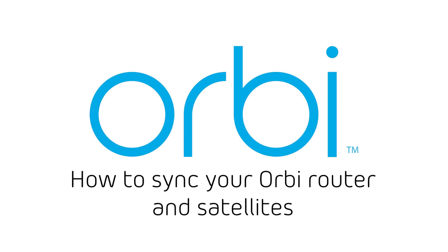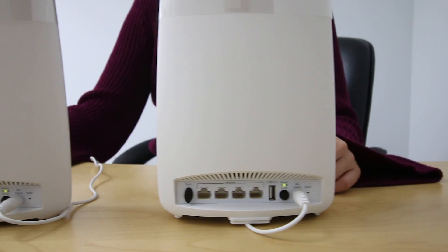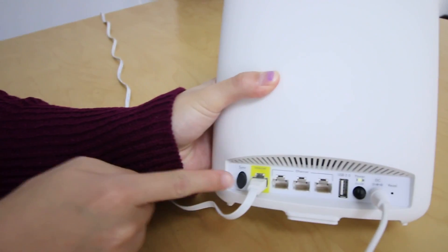In this video, we will show you how to sync your Orbi router and satellites. To begin, make sure that the router and satellite are receiving power. Then, press the sync button on the back of the router.